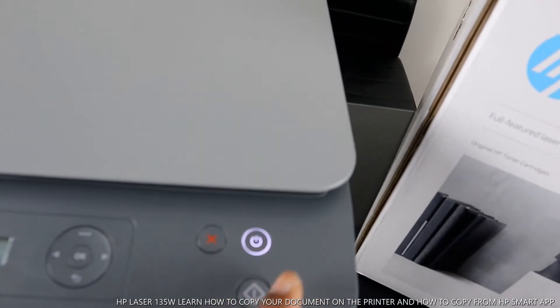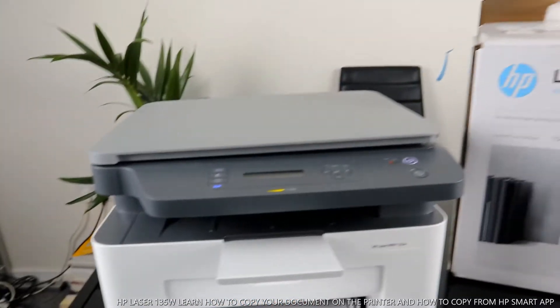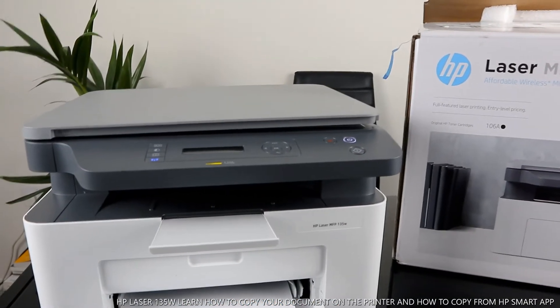You turn this printer on from right here, and this button is for you to select the function you want. Right now I want to open up this printer.